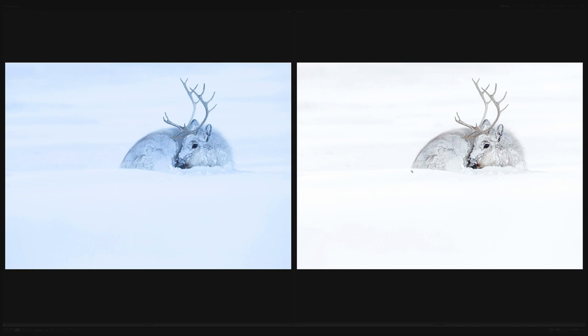It's much closer to what I saw in the field and my own artistic vision for how I wanted this to look — much more like a pencil drawing. The image on the left is just very blue, which is how the camera saw it and how the white balance recorded it, but it's not what I envisaged.